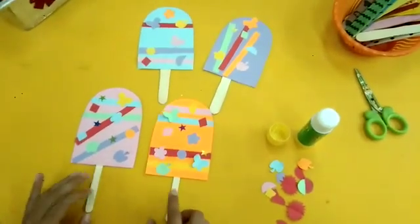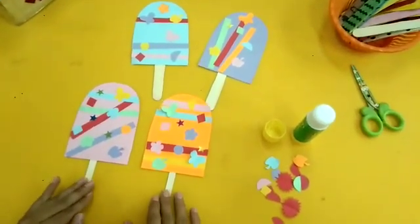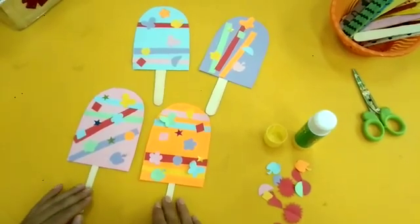Our lovely popsicles are ready. I hope you enjoyed the activity. Thank you and Allah Hafiz.